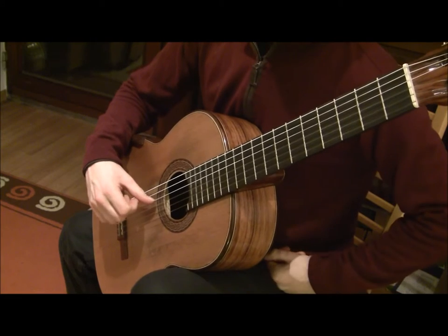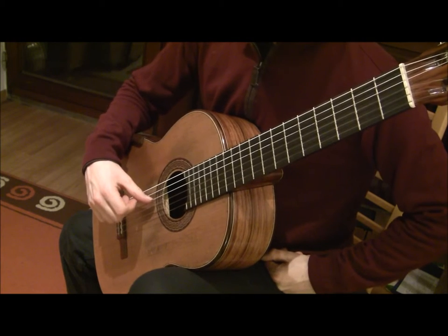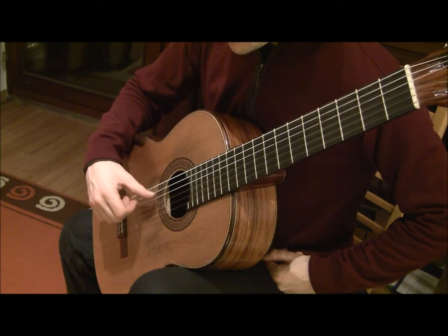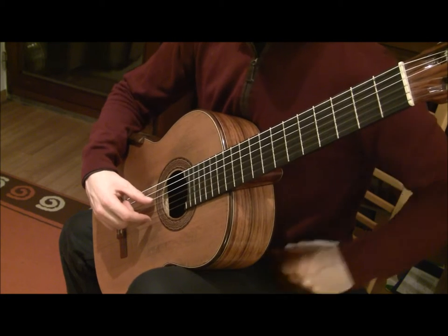Now we'll do the same with the I, or index finger — four times with a strong beat, resting the thumb on the fourth or D string: one, two, three, four.